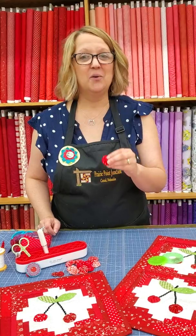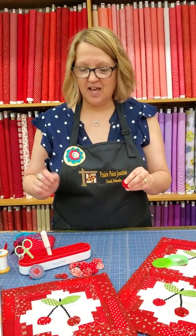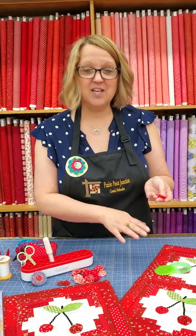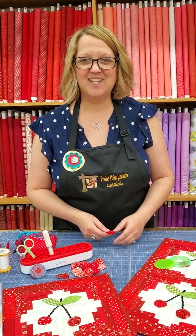Thanks for joining us today. Again, I'm Julie from Prairie Point Junction Quilt Shop in Cozad, Nebraska. You can find any of the tools that I've mentioned today on our website at prairiepointjunction.com, or be sure to stop and visit us in downtown Cozad. You can stop in through Labor Day weekend and get a free pattern for our Row by Row Experience pattern. Thanks so much for joining us today.